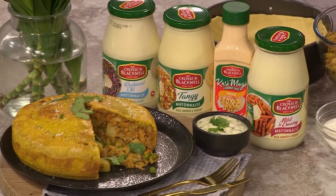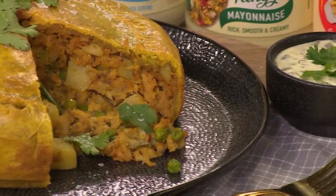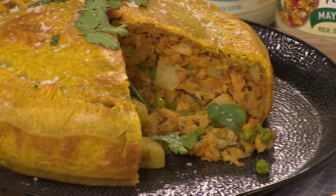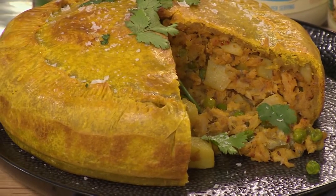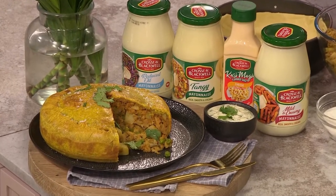Now loved by families for many generations, Cross & Blackwell is one of South Africa's most recognized brands. Renowned for its superior quality, taste and flavor, it offers a wide range of flavors which caters for all families' needs. With Cross & Blackwell there's always something for everyone. Today we're celebrating all things samosas and bringing you a snoek samosa pie — inspired by travels up the west coast to Paternoster, where snoek samosas are a thing.